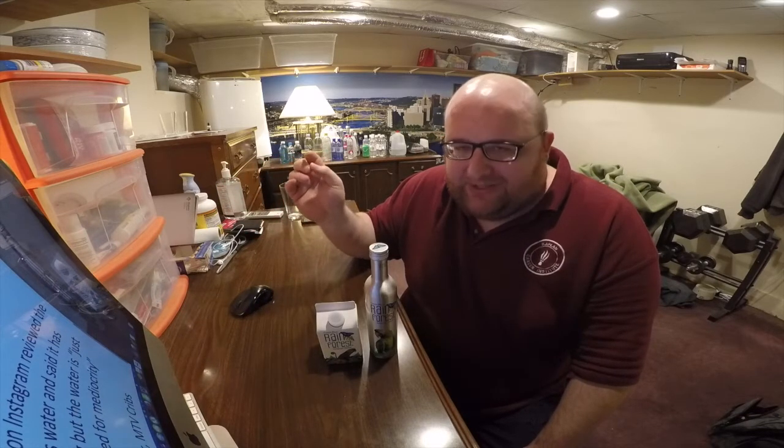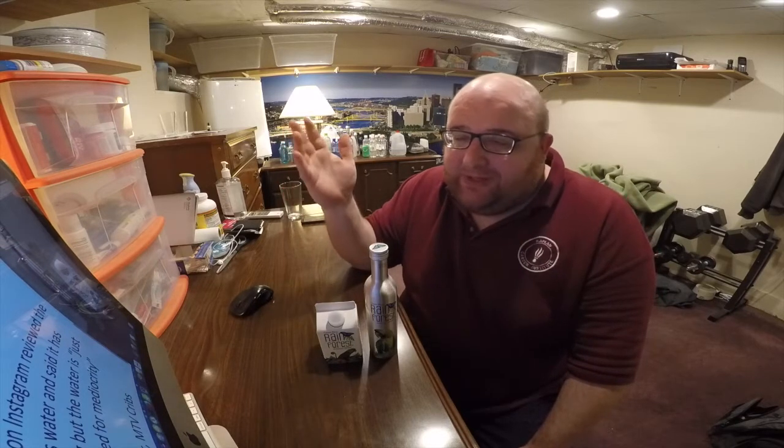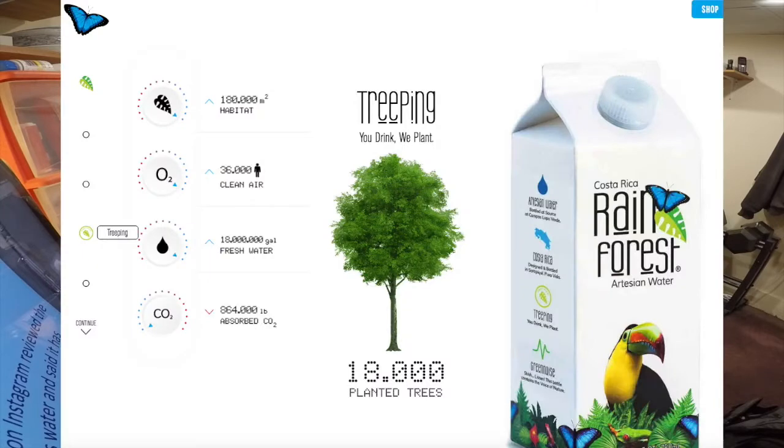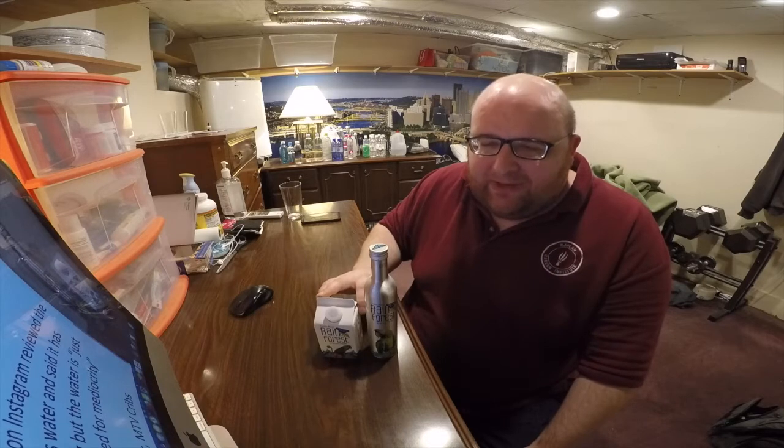He said it was pretty mediocre water, just okay. He mentions that it's always a bad sign when you go to a water company's website and they just talk about the packaging itself without really talking about the water. That's very true — if you go to this company's website, they talk about helping the environment, buying this water will help plant trees, and it says it's helped plant 18,000 trees so far.